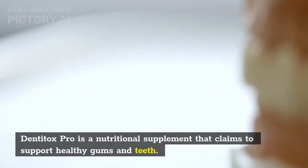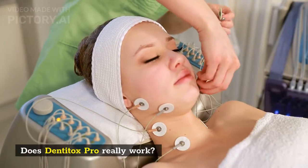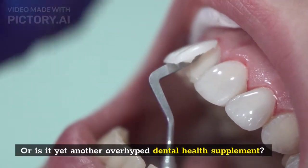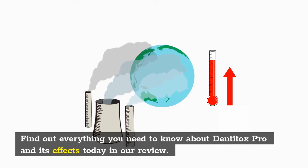DentiTox Pro is a nutritional supplement that claims to support healthy gums and teeth. Does DentiTox Pro really work, or is it yet another over-hyped dental health supplement? Find out everything you need to know about DentiTox Pro and its effects today in our review.